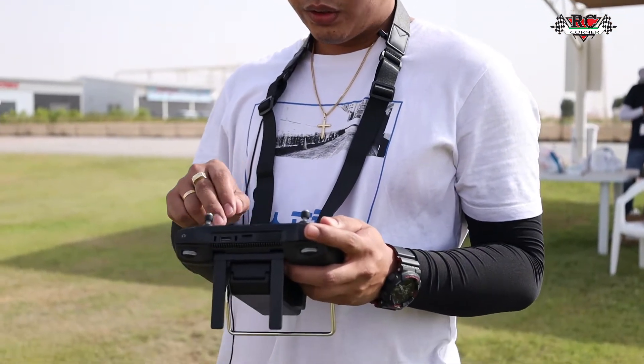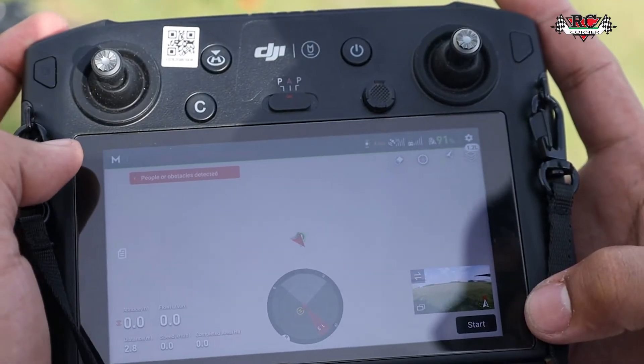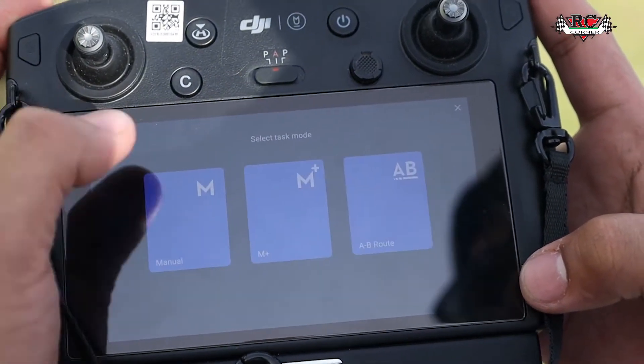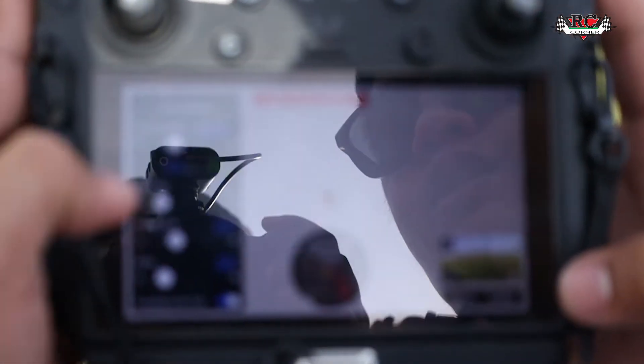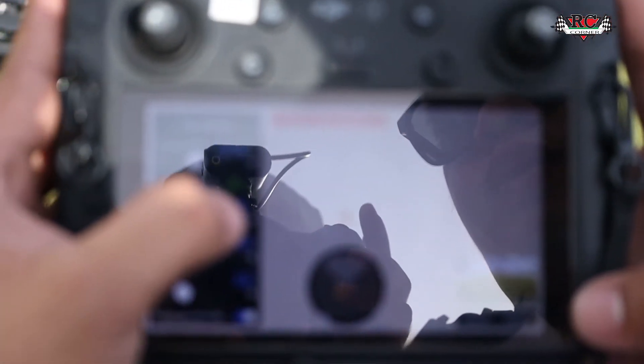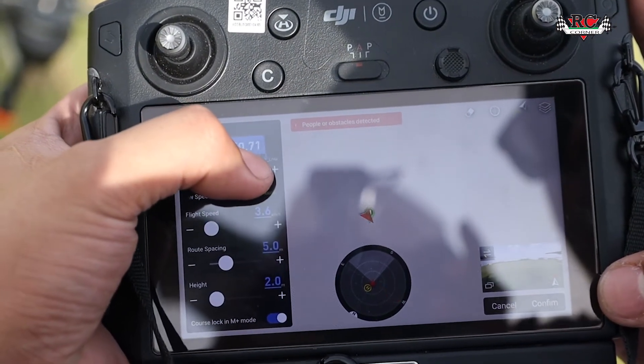I've done calibrating all the pumps and still that problem is there. So what you're going to do is check the spraying amount. Go to the settings and check the spraying amount — you can see here only two nozzles are working. At least put 60.